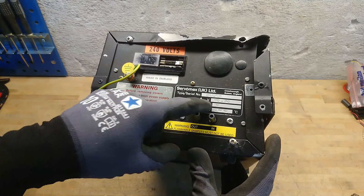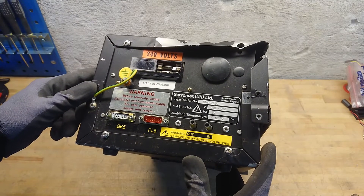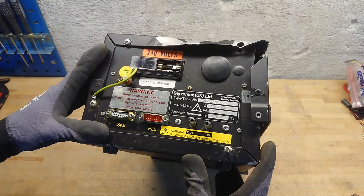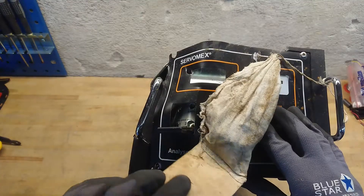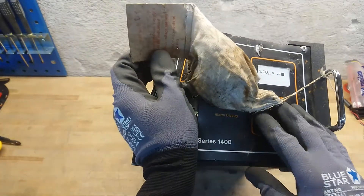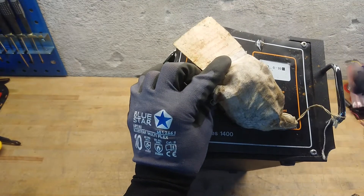It only uses 30 volt-amps, so that's roughly 30 watts. We can clearly say this does not contain anything else than some analyzing logic — there is no heating element or Peltier freezer or anything like that. There was this mystery bag at the front, which makes me think it's some kind of spare part bag. Maybe this unit was actually never used and just thrown out directly from the shelf.